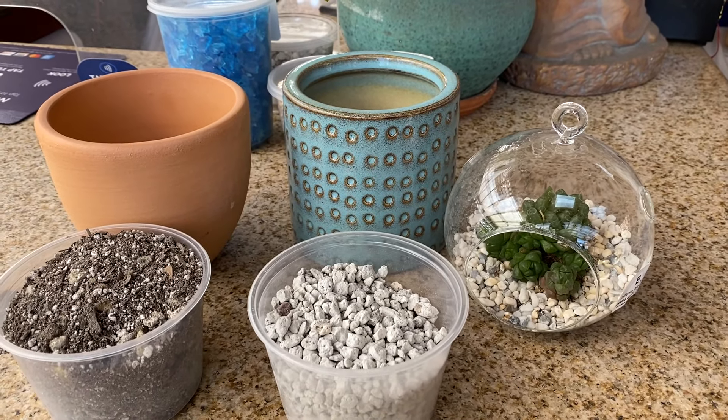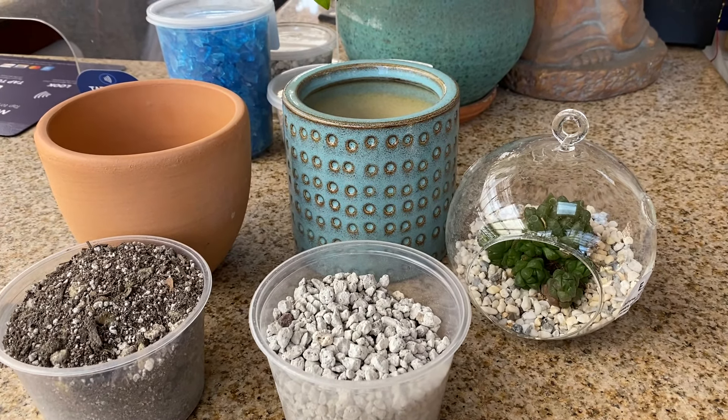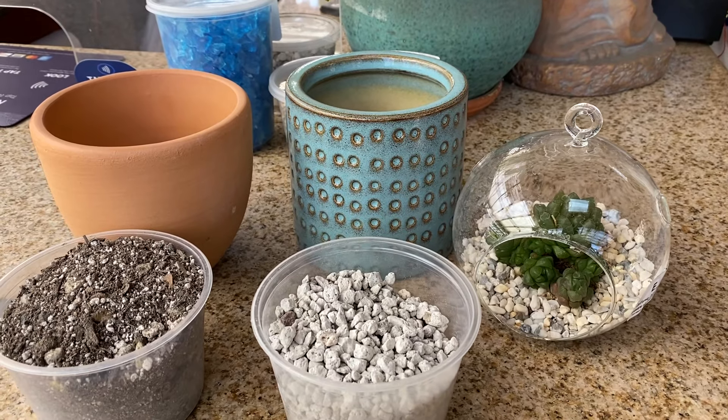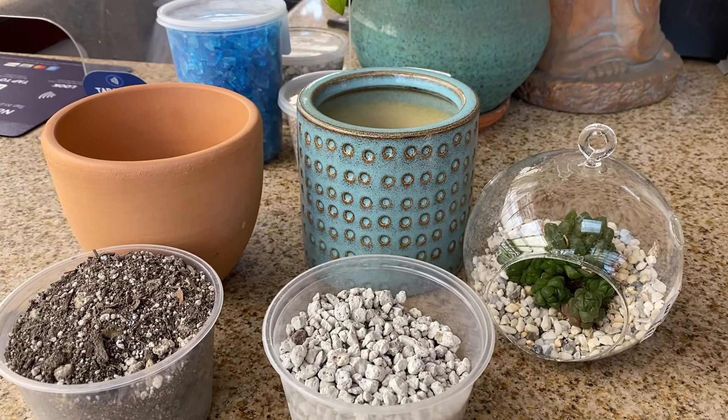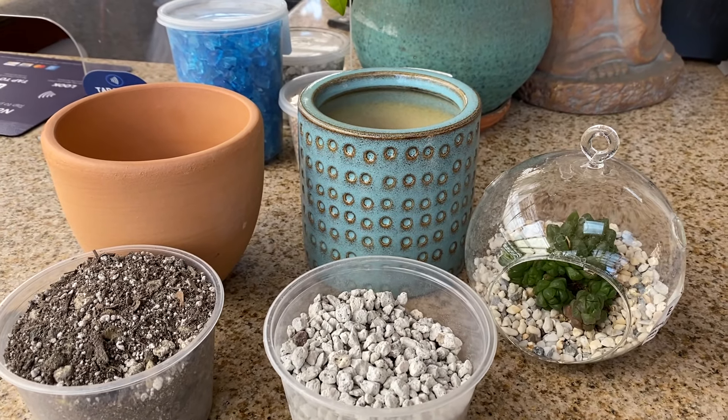Hi, this is Melini. Today I'm going to talk to you about which container is best for succulents and cacti. Whatever container you do plan to choose, drainage is very important.